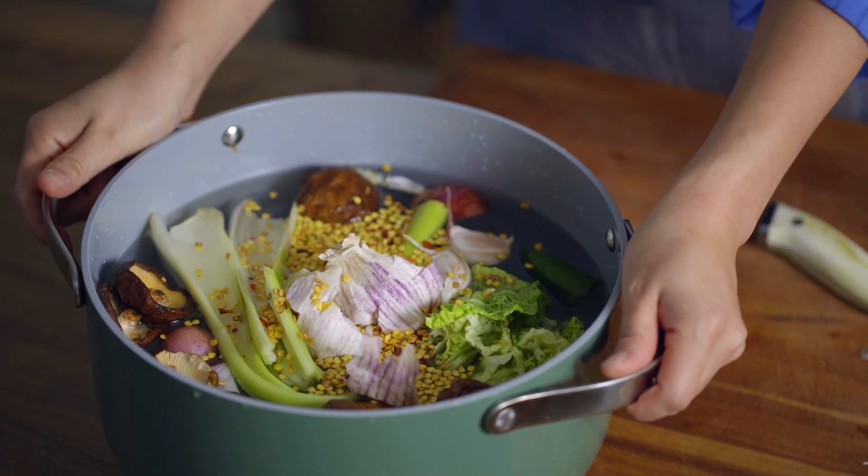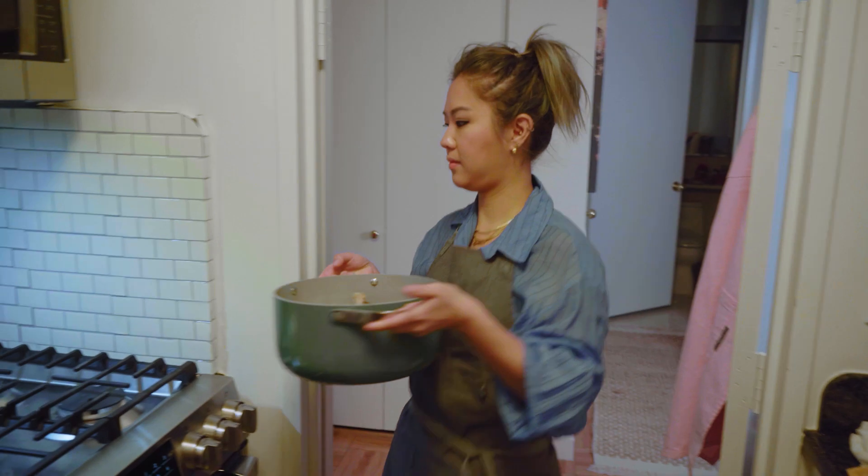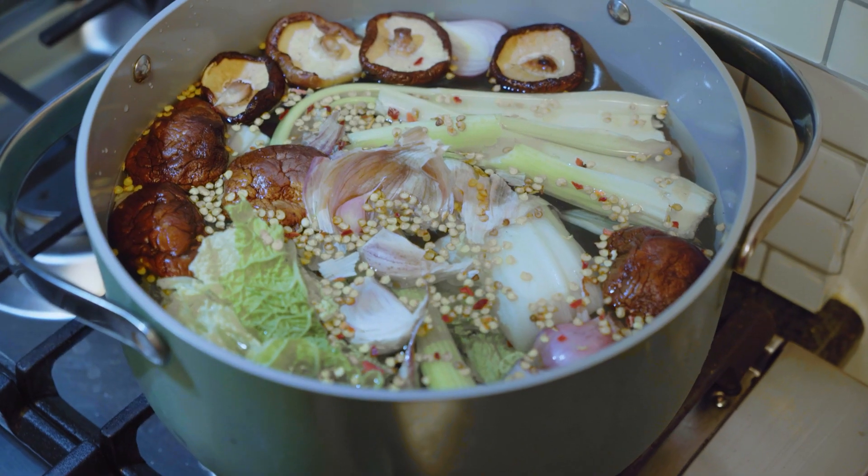We'll put this on the stove and it'll simmer for about 20 to 30 minutes. Now let's talk about the sujebi dough. Classically it's just flour and water with a little bit of salt — a very simple dough. But I like making my life difficult, so I'm making two types of doughs. One is just the classic flour, which gives a super chewy consistency.